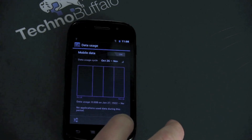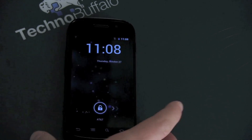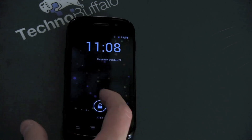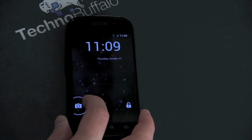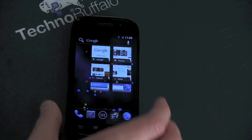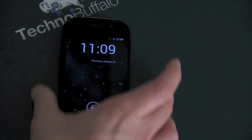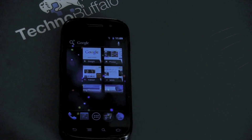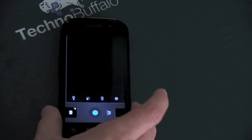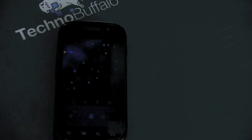We also have a new lock screen. You can swipe to unlock to the right, which will unlock the phone, or you can quick launch right into the camera. So I'll show you both — slide to unlock and you're in the phone. But if I lock it and swipe into the camera, it will take me into the camera. And there you are — a bit of a redesigned camera interface.